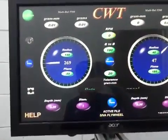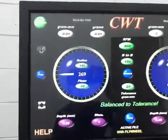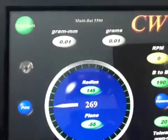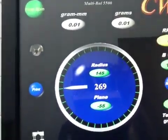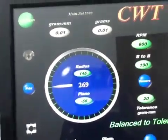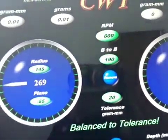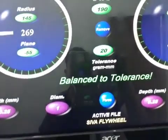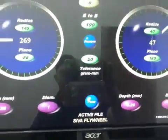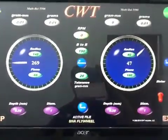Nice. For this, the left side — this flywheel area — 0.01 grams at 600 RPM, with a tolerance of 20. Now the computer tells us the balance tolerance.